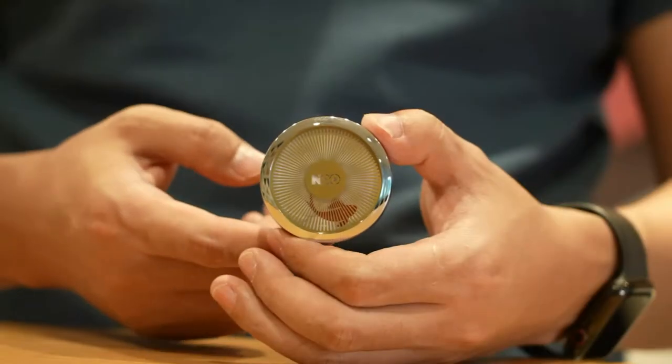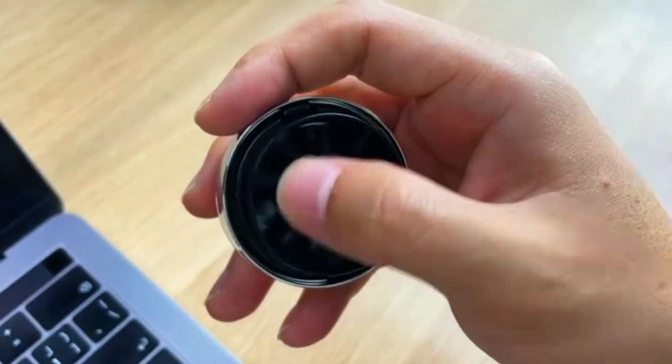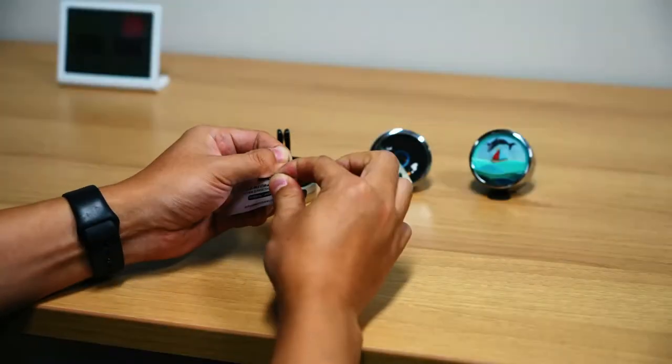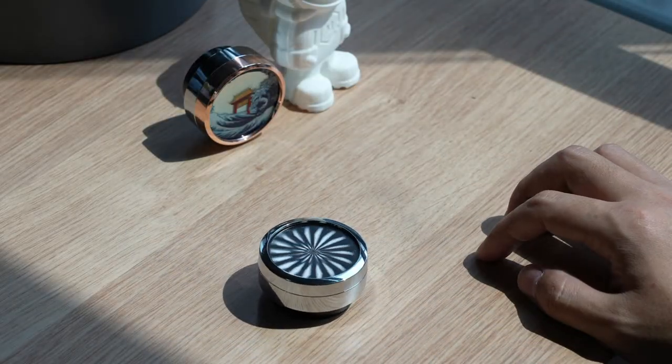Fidget Moray is intended to help people relieve stress and be aware of the moment through touch, sight and smell. It is a fidget toy combining barrier grid animation and aromatherapy.